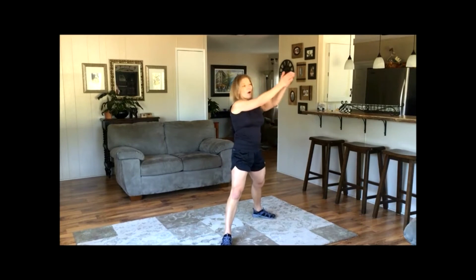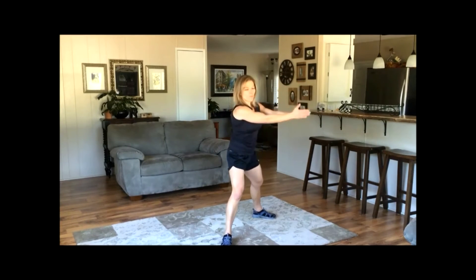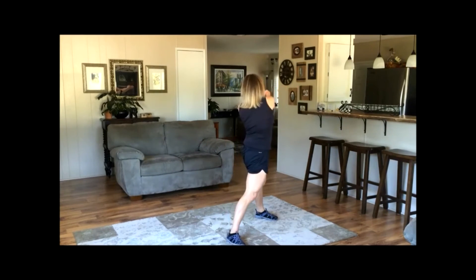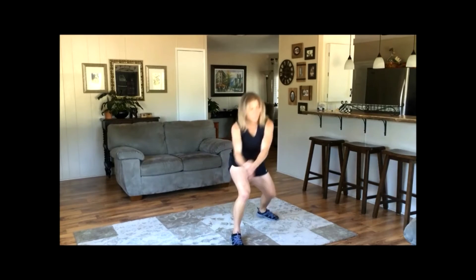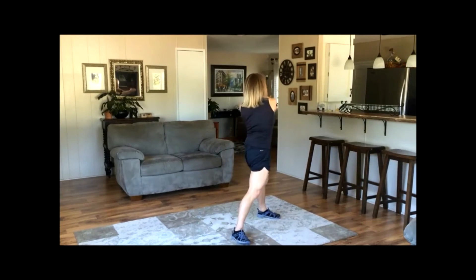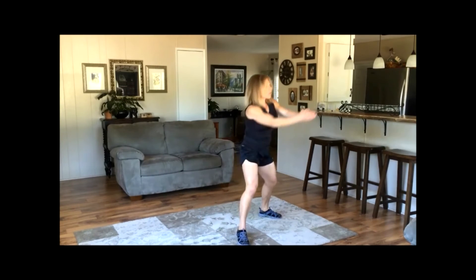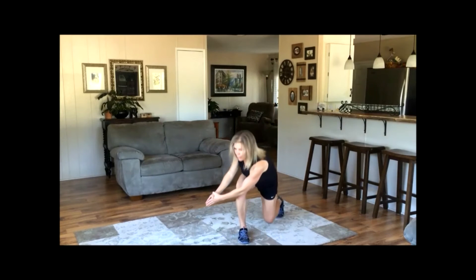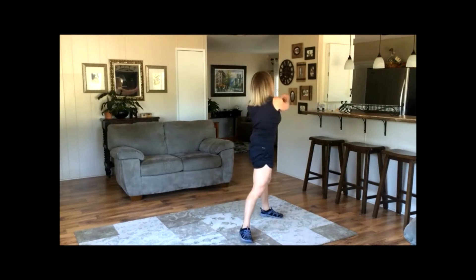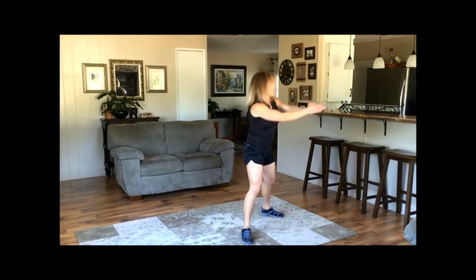One foot forward, one foot back. Arms forward, drop the shoulders. Come down and up — pause at the bottom, pause at the top, reach. A lot of core on this one — when I reach the bottom, my whole belly and back are having to work. Now I'm going to turn my back foot. This changes the demand — the front hip is getting a lot more demand in the butt and the hamstring. One more time.